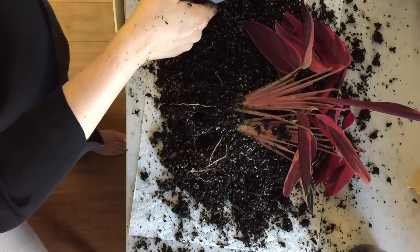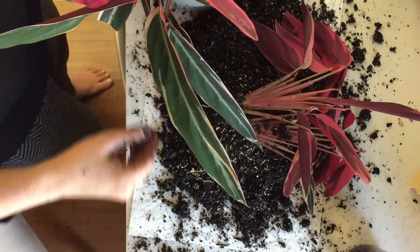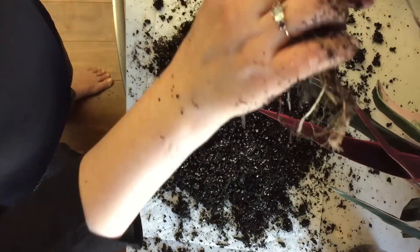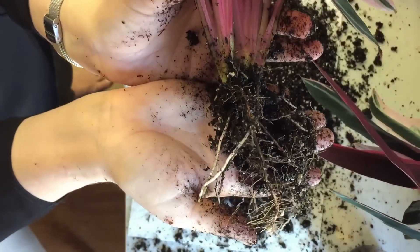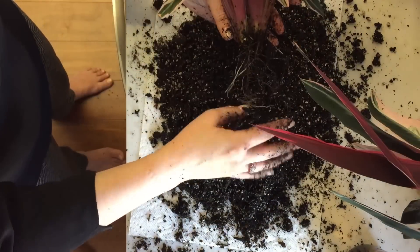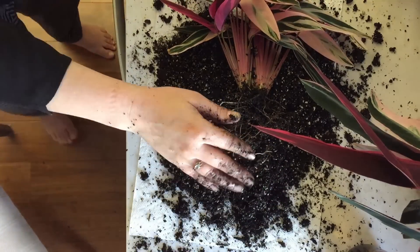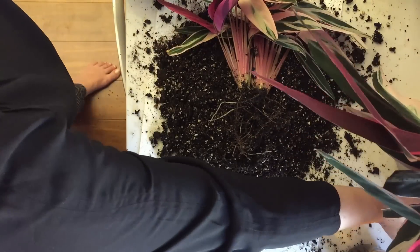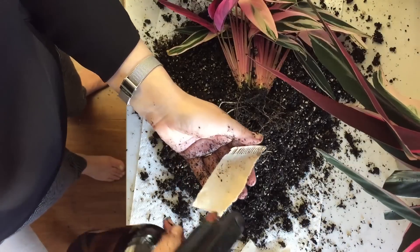Other than that I don't really see anything concerning, so I set the larger rhizomes aside into the pot I was prepping for them. Looking at the roots on the smaller rhizome, they look good and undamaged for the most part — I'm pretty happy so far with the division. In this set of rhizomes there's actually a leaf that is relatively new and hasn't yet uncurled.